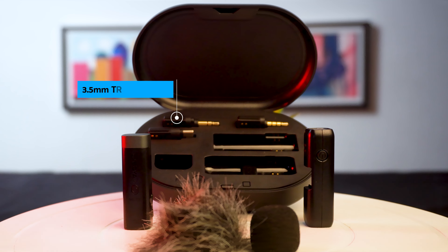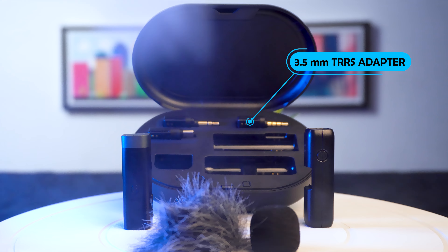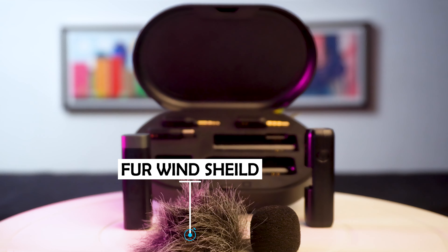In the box: one 3.5mm TRS adapter for most DSLRs, camcorders, and recorders; one 3.5mm TRRS adapter for smartphones and laptops; one Type-C adapter; one transmitter; one receiver; one foam windshield; one fur windscreen; and one 2.5mm TRS adapter for the charging setup.